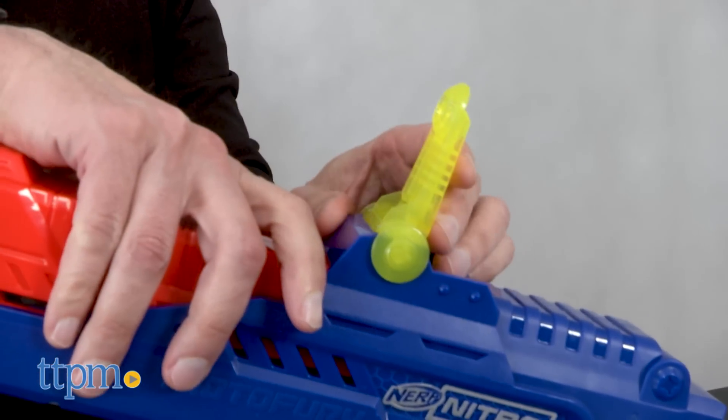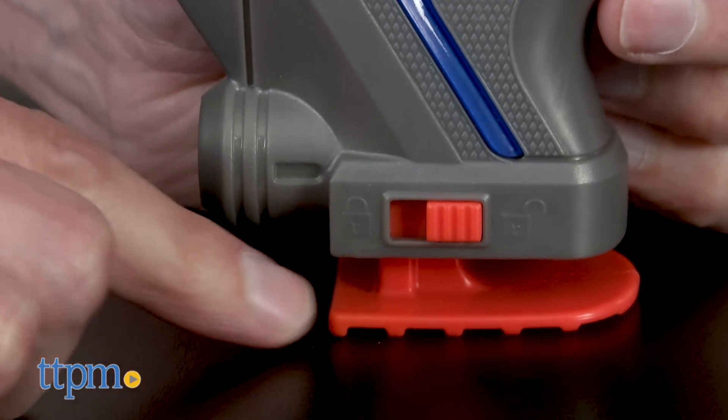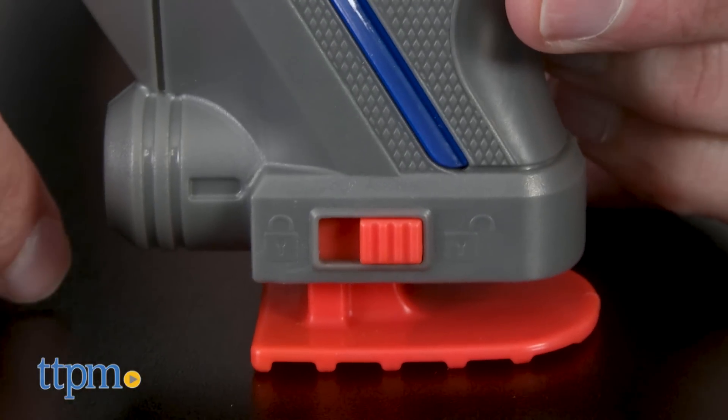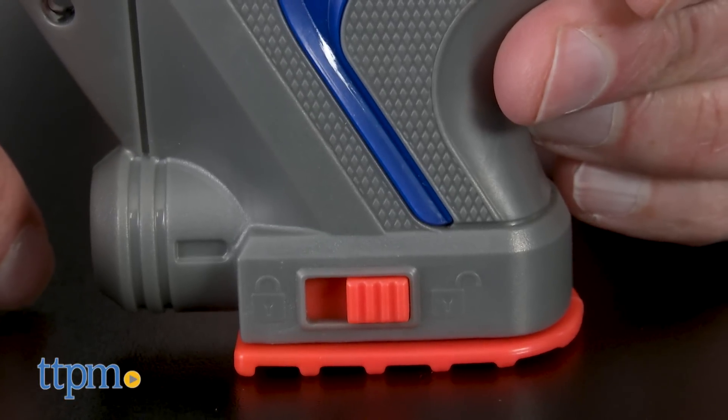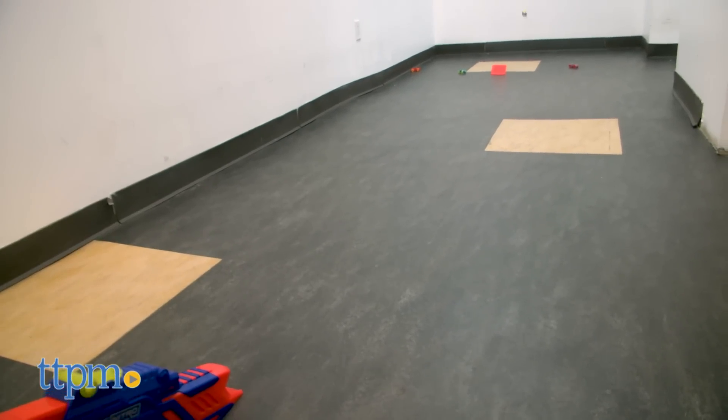You can't just fire away. It's really important, first of all, to turn off the on/off switch — it's actually a safety lock so they don't accidentally fire. The second thing is you must hold the blaster to the floor so it engages the accelerator. If you do not do this, it will lock and it will not fire.